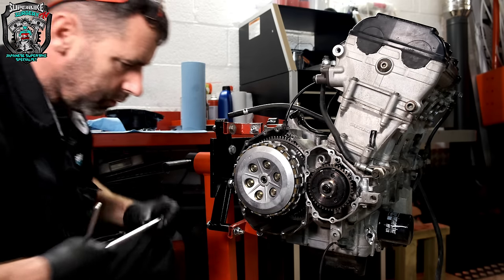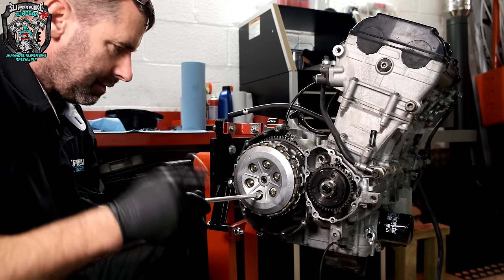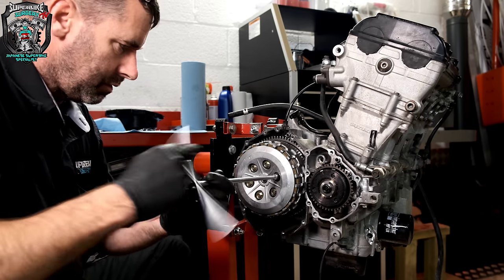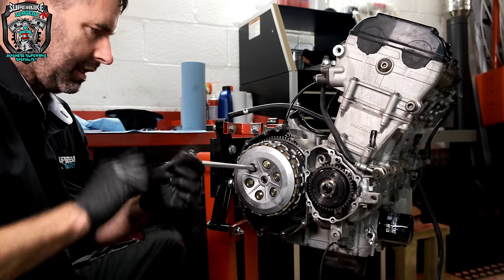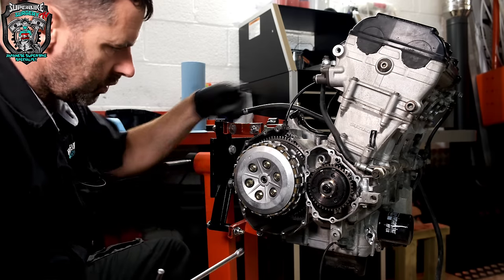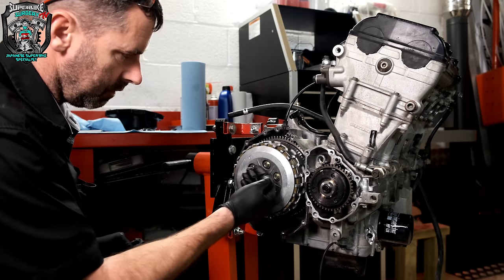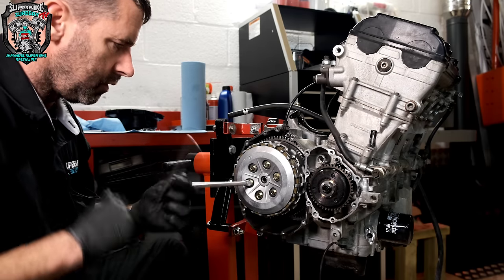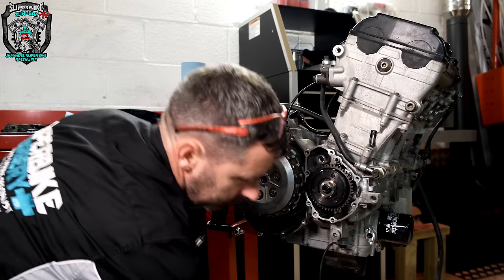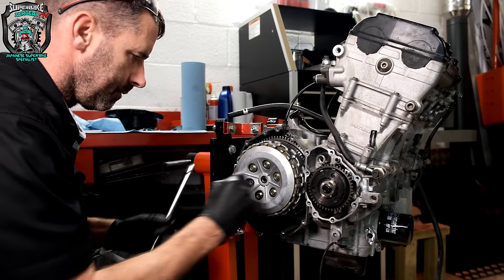While we're here, we might as well just take this clutch basket half apart while we're filming. That rod goes through the oil seal on the other side. The shaft runs all the way through the centre of this gearbox shaft and pushes on the outer piece of the clutch basket against the springs underneath. These are the clutch springs.